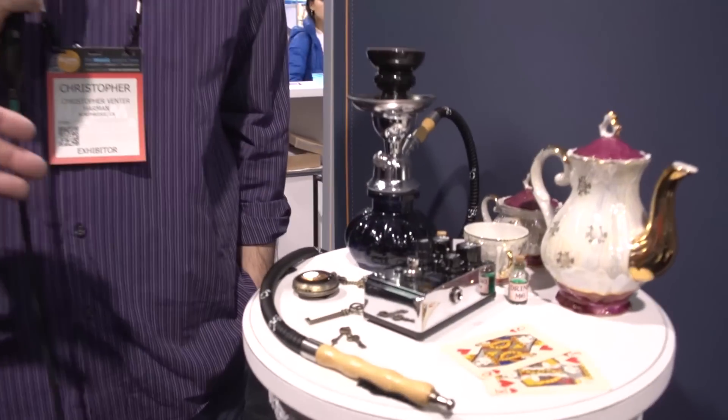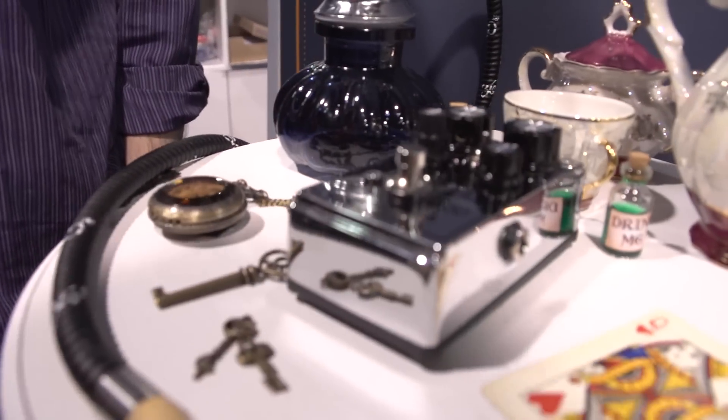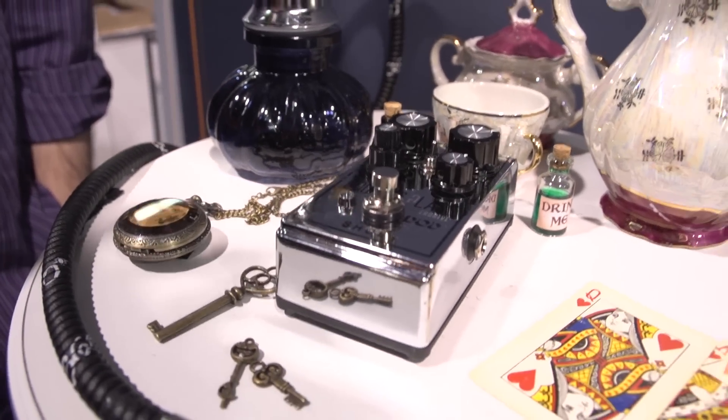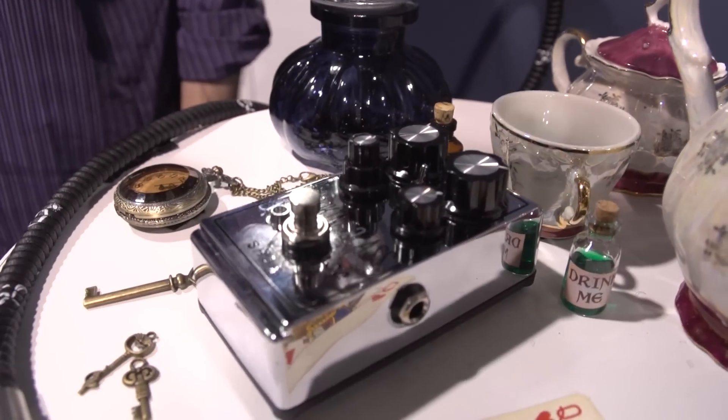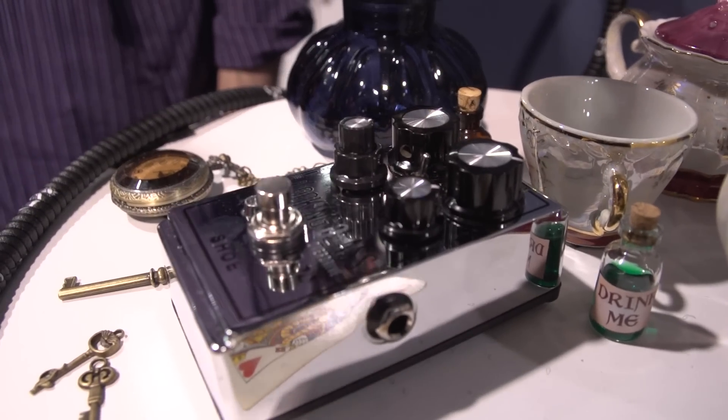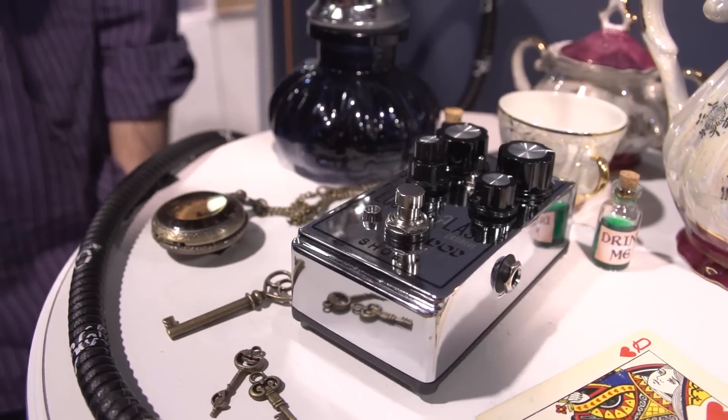Tom here from Digitech and DoD. What we have here is the new Looking Glass from DoD. This is a collaboration with Chris Venter from Shoe Pedals. It's an overdrive pedal that has multiple stages of gain, pretty extensive EQing, as well as the ability to match the input to whatever pickup you have going into it.